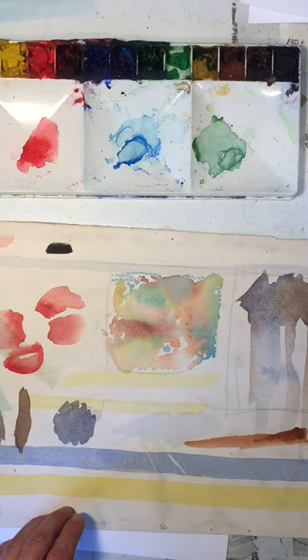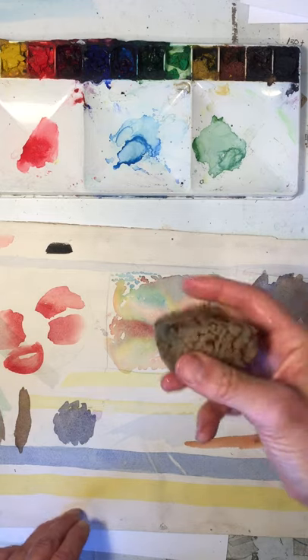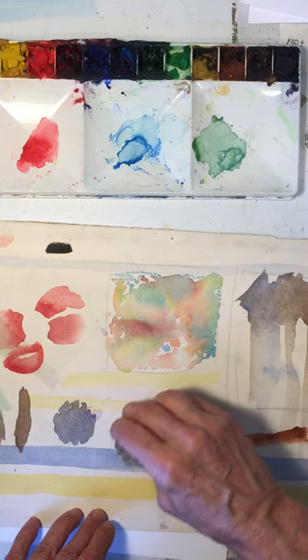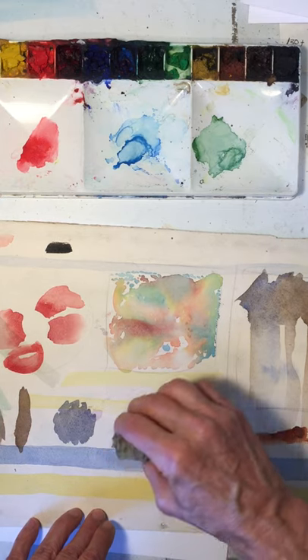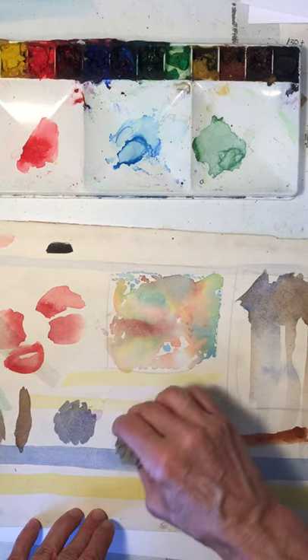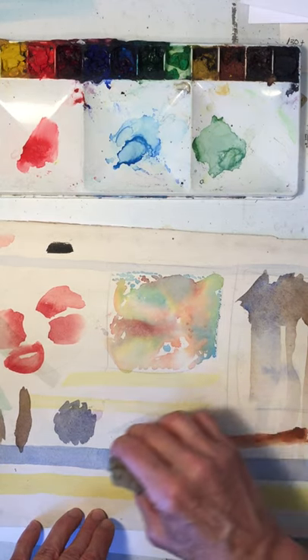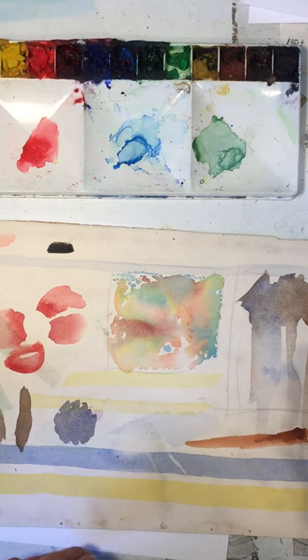Same thing with the sponge for a bigger area — get it wet, wring out most of the water, go in there gently rubbing and pushing with the sponge, watching the paper and making sure it's not tearing up. Tearing the paper is one thing you want to avoid.